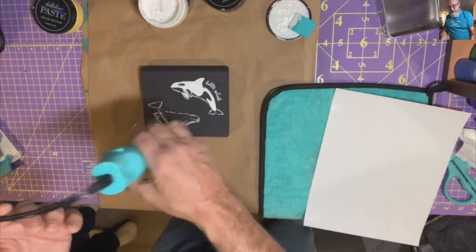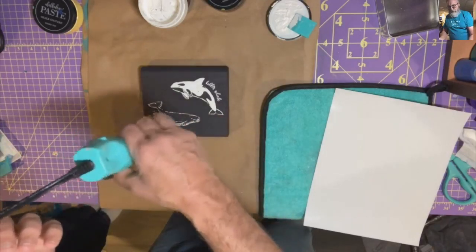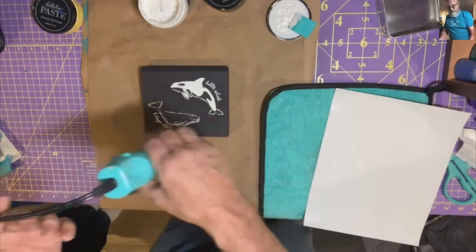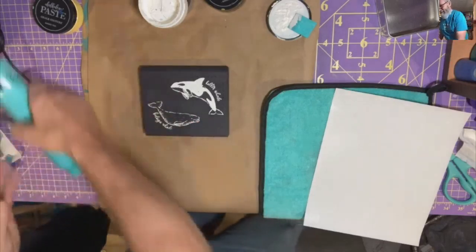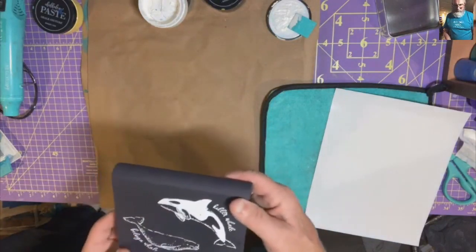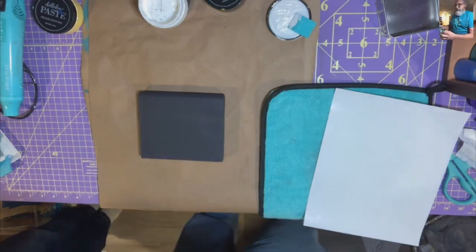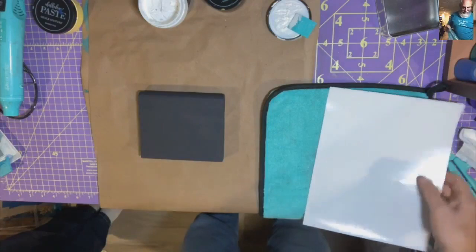I like the contrast between the way the illustrations were done — this one is a thinner line, so it's nice to have the contrast that they're not both a lot of white. It looks like a yin yang. Make sure it's dry — I don't want to smear it — and we'll flip that over. The narwhal is about the only thing that's going to fit on here.